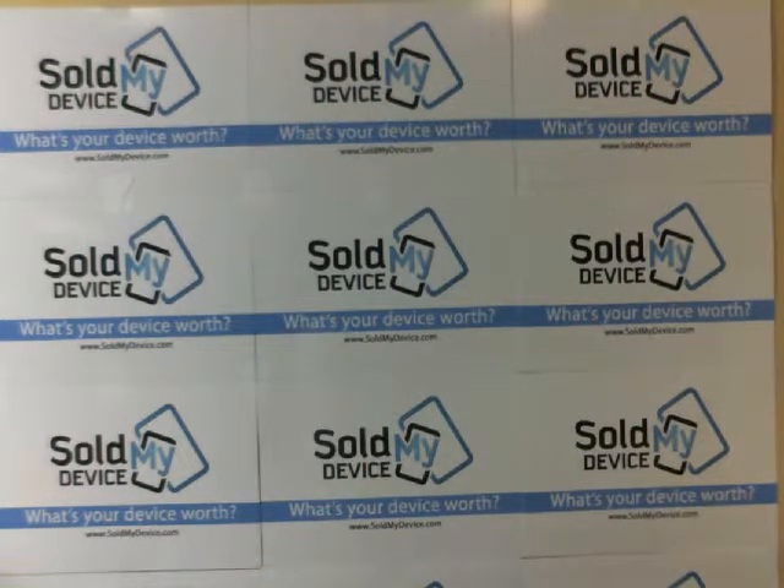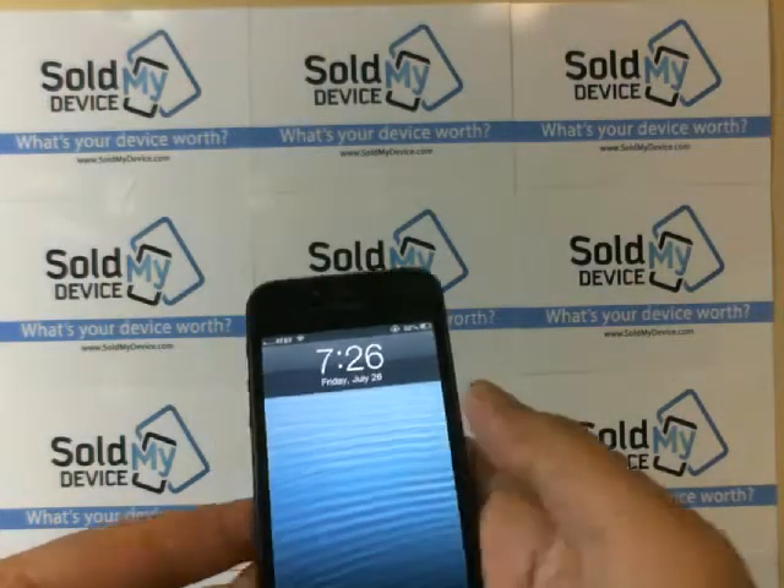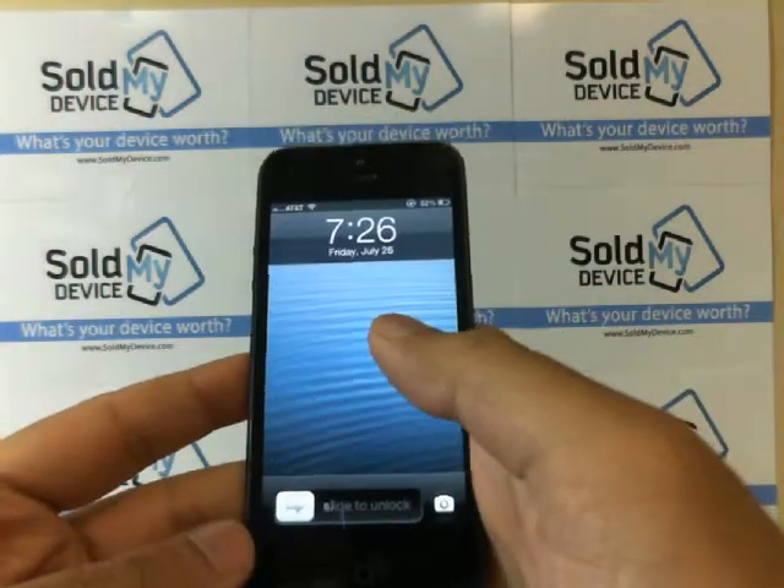Hello everyone, this is Adam. Today I'm going to show you how you can password lock your iPhone. This can also work with iPods and iPads as well.